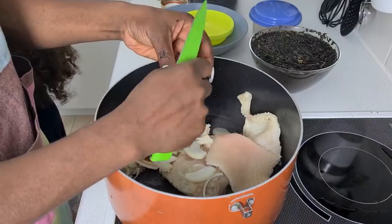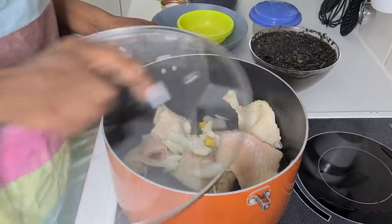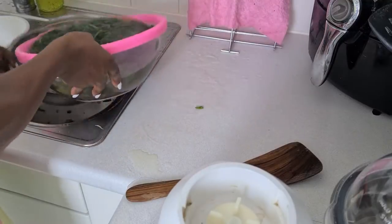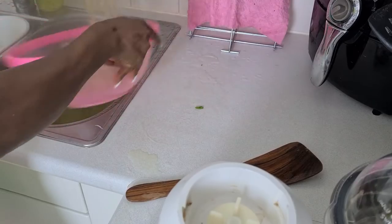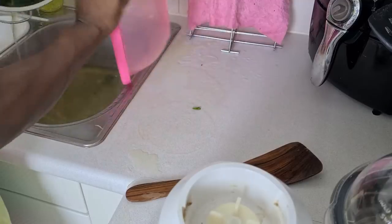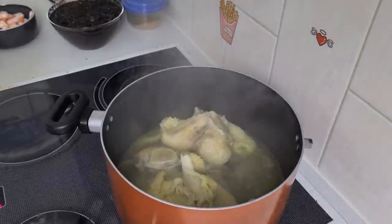I will be cooking the tough meats first — shaki and cow leg — adding onions and salt, then cover it. I will turn the vegetable leaves, drain the water out, and just leave it so that the water keeps coming out, then move to the pot.